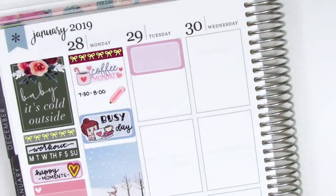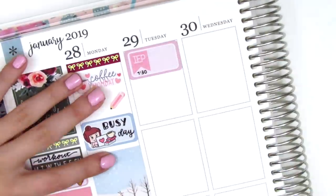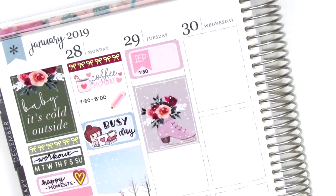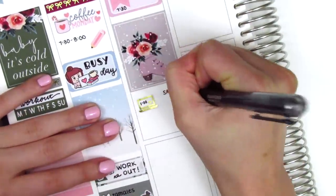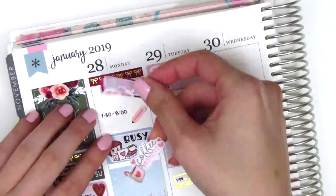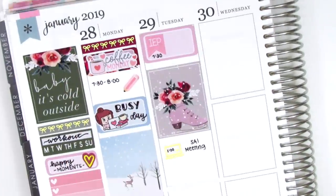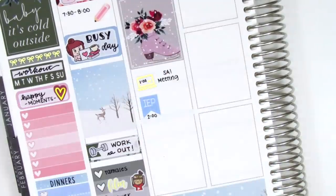Moving to Tuesday. First, I put down a half box at the very top. And on top of that, I used an IEP flag from Lily Grove Designs to mark a morning IEP that I had. Underneath, I put down a full box with the ice skate, and I think that is so pretty. I then used a gold foil laptop sticker from Magic Prince Co. to mark a meeting, and I just put the time of the meeting inside the laptop. And now I'm just looking at Monday — I wanted to add a quarter box behind the Coffee Monday sticker because I wanted there to be a little more color in that section. I moved back to Tuesday and used another IEP flag from Lily Grove Designs to mark another IEP that we had that afternoon.